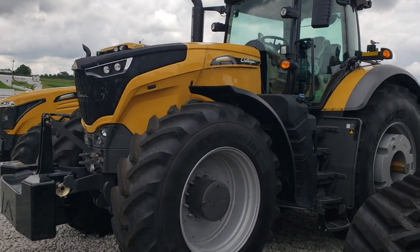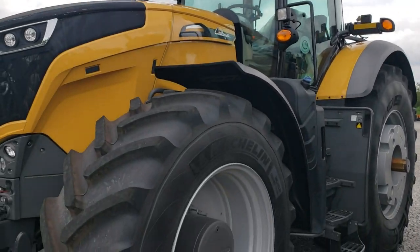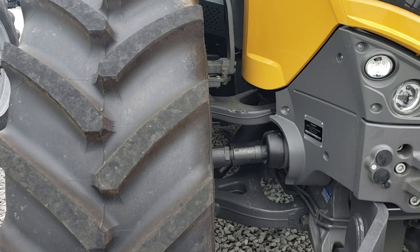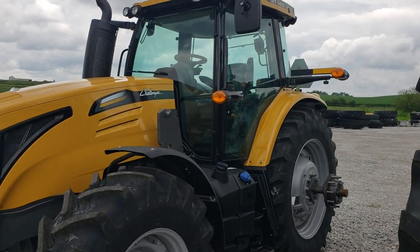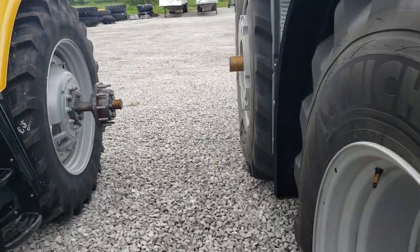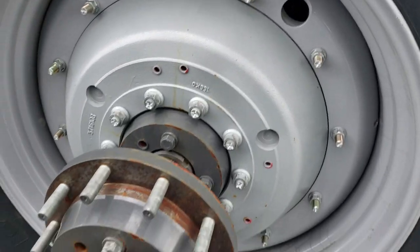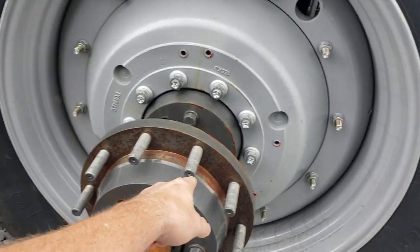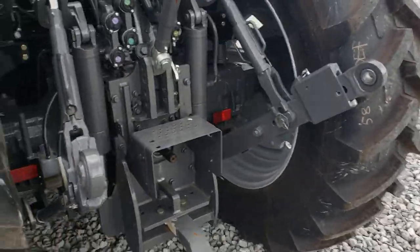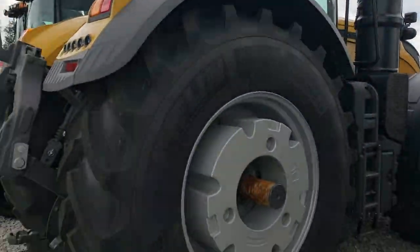Hello YouTube, back looking at more Challenger tractors. This dealer has a 1046, which I did a video on the other day - the 1050 would be basically the same tractor, same series, just a little bit smaller. Here's a Challenger MT545, which would be a smaller series. Looking things over, having studs is actually a really good idea - makes it a lot easier to put the duals on and off. Not a bad-looking little tractor. Here's that 1046.